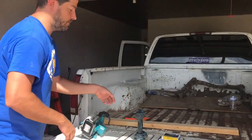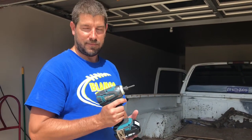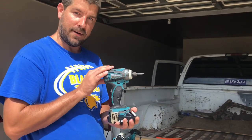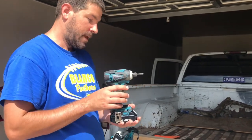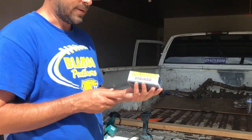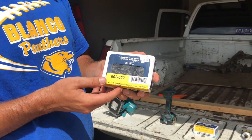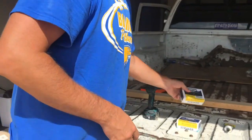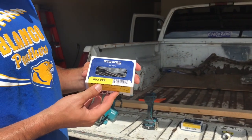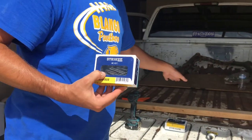Also by Makita, this impactor driver is amazing for driving screws — it hammers them in really nicely and uses the same battery as the rotary saw. For screws, I used one-inch number-six screws for all the plywood so they wouldn't stick out too much since the plywood is thin. For joining all the 2x4s I used three-inch screws.